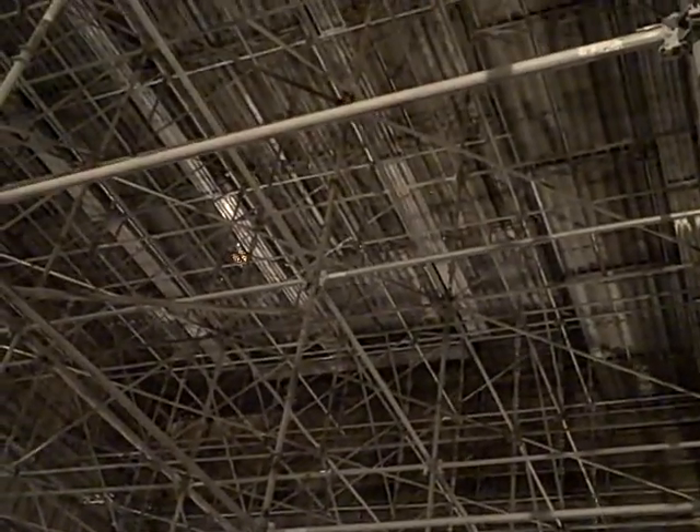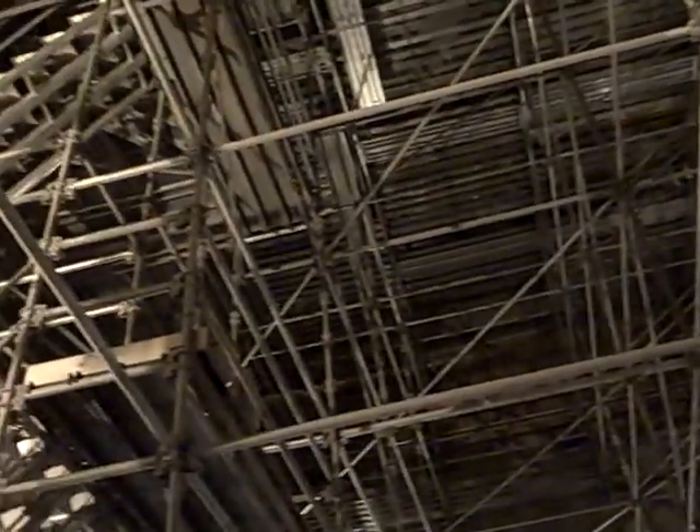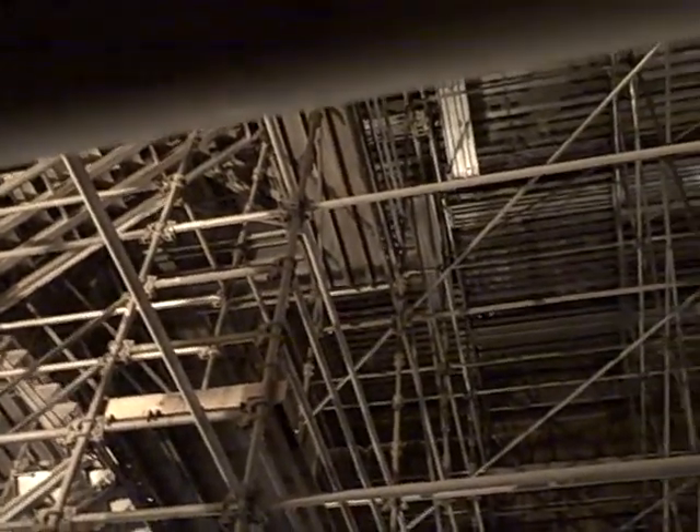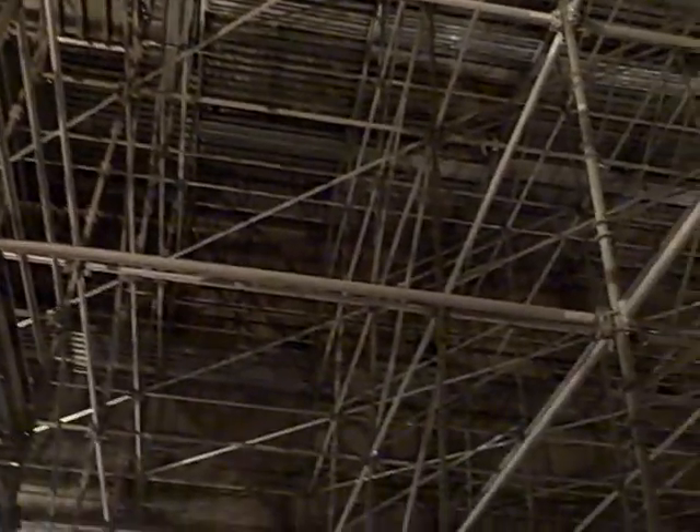Up on top you can see the dance floor. This is from the underside — just a big, big area that they scaffold all the way across and build more scaffold up on top of. There are a couple clips of that.